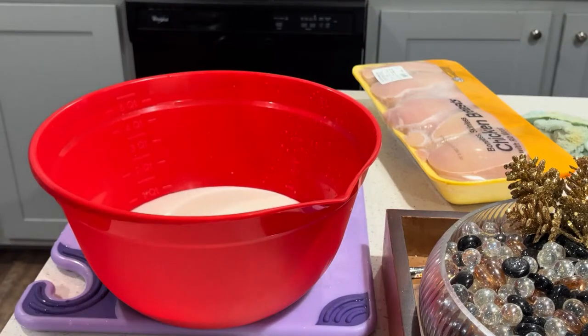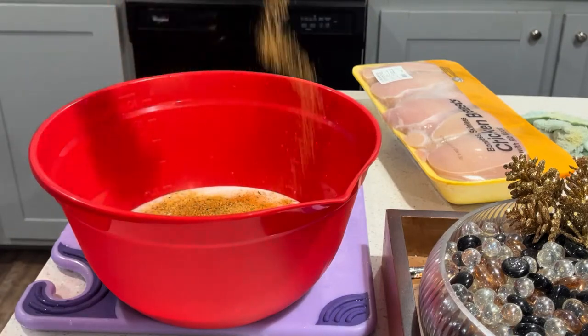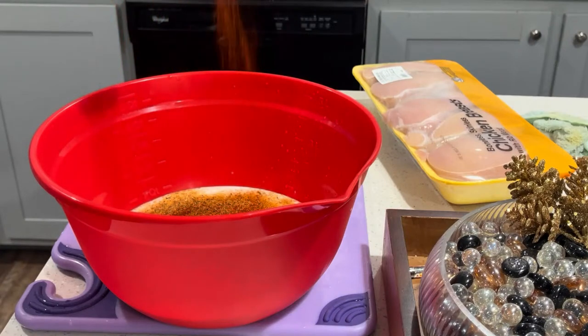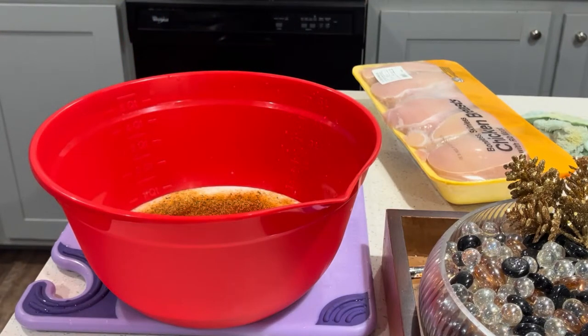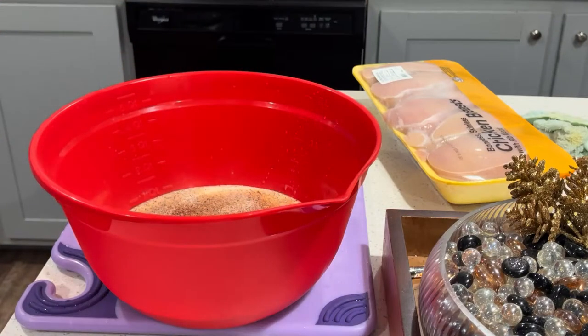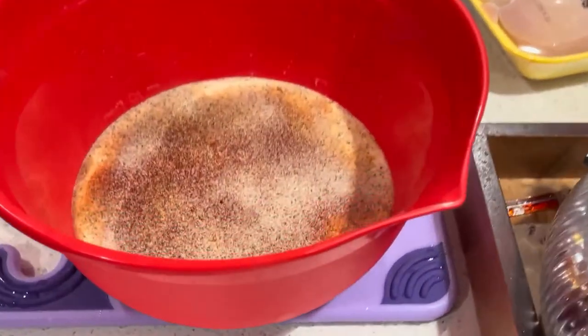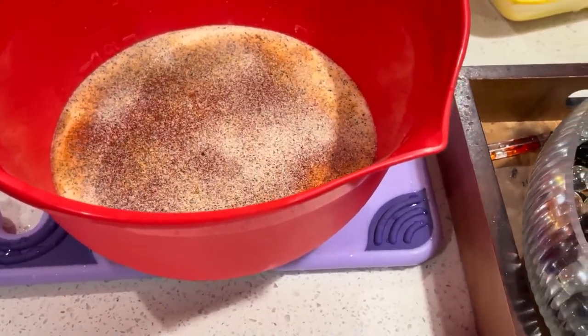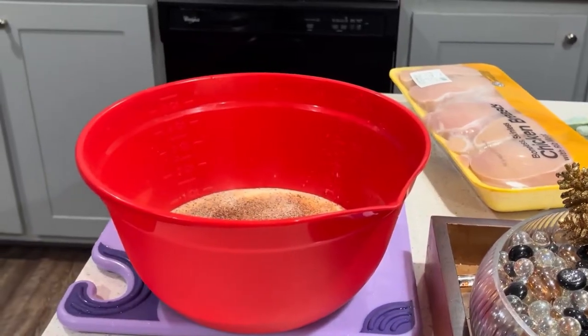A few shakes of the poultry seasoning, some Montreal chicken — I don't really have a rhyme or reason with how I do it, I just do it. I just kind of cover the area inside the bowl and go from there. Really ain't nothing to it. Mix that all up, then throw the chicken in there, and we'll get it in the refrigerator. I also went ahead and prepped my flour — I wanted you guys to see what I do with that as well.